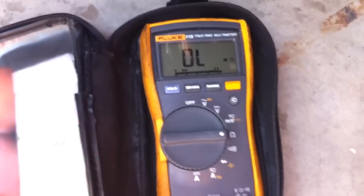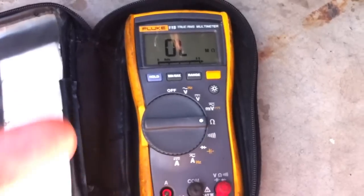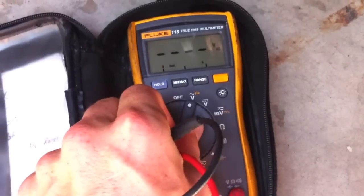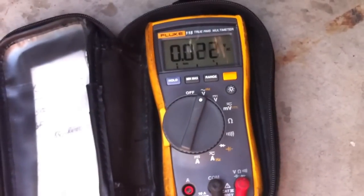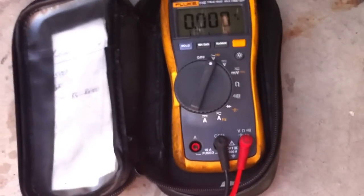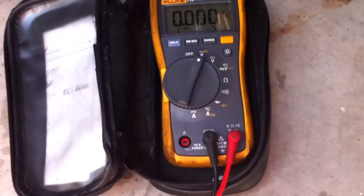The next step is to test the voltage. The generator is on AC. This should generate anywhere from 20 to 80 volts — around 20 to 30 volts when it's idling at about 1000 to 2000 rpm. What we want to do is check each of the three phases again.